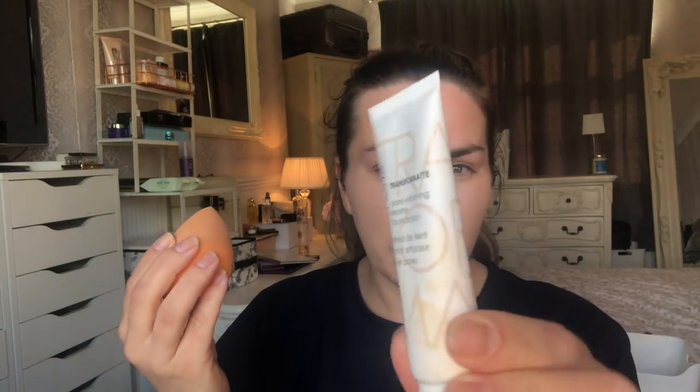Today I'm using this one here: Natasha Denona 10R Fair Red. I'm not a yellow girl - I've realised I'm very into the reddy pink-toned makeup. I've got a hell of a tan and I've left half my head to show you. I'm really quite tanned but even this isn't looking too bad on top of it. It's not orange or yellow, it's pinky toned. I'm really happy I found that.